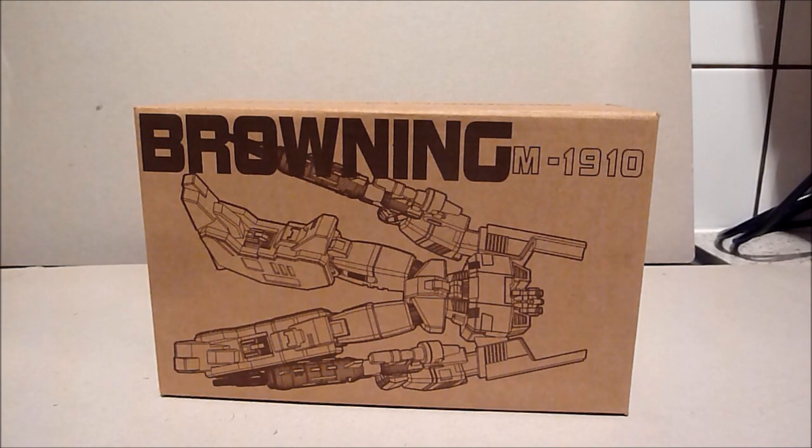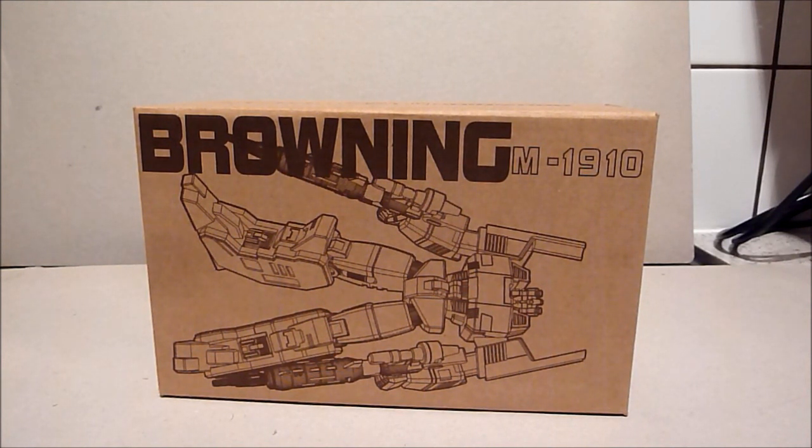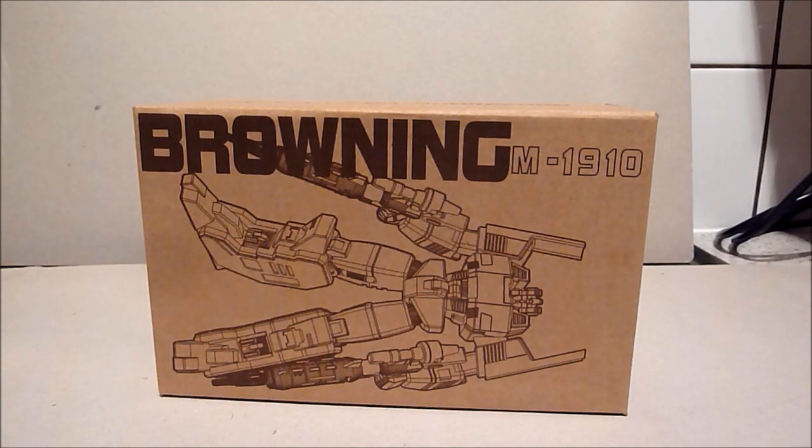Hi there everybody, this is Grant with Collector 75 and welcome back to another Transformers review. This time I am doing a Generation 1 Browning KO. Super Predaking actually put me onto this toy — I didn't even know it was coming out. I watched his video and had to ask him where he got it, because the only Browning I've got is another KO, but that's in different colours and the arms were put on the wrong way round.